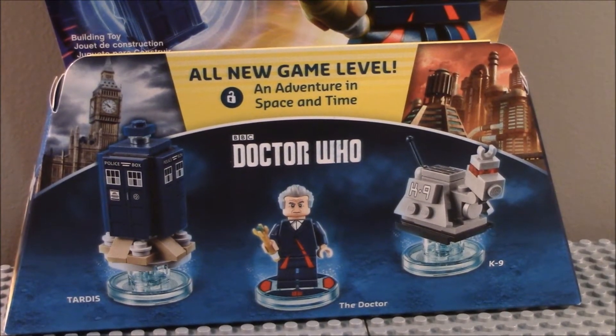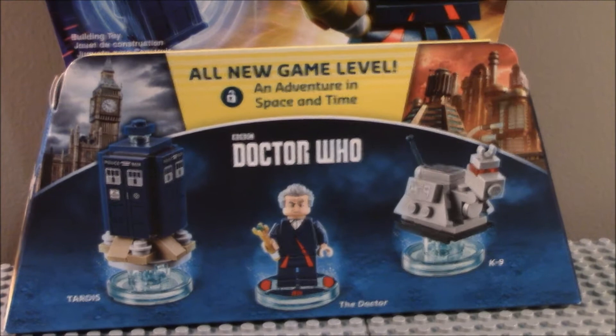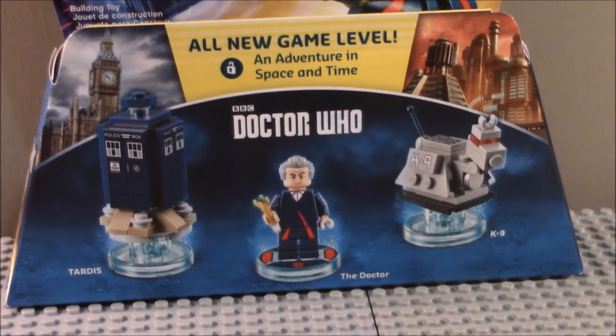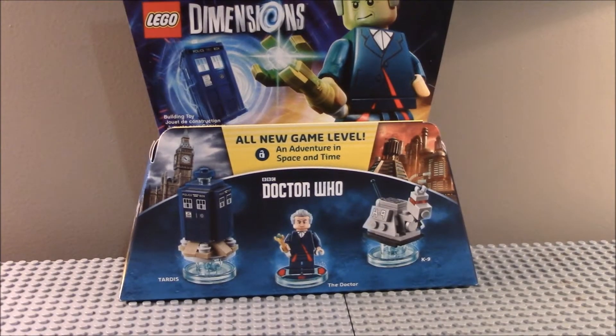That's right, Doctor Who. This is a little bit different of a pack than I've normally been reviewing. It says all new game level and adventure across space and time. It includes the TARDIS, the 12th Doctor, which I've been told is excellent, and K9. This is part of the BBC series that comes on Doctor Who. There you can see the front of the box.